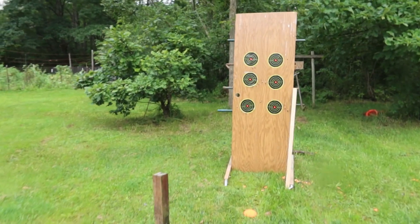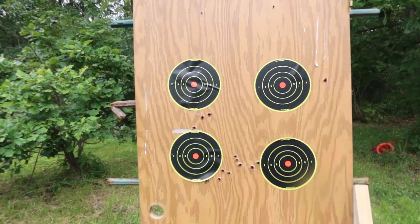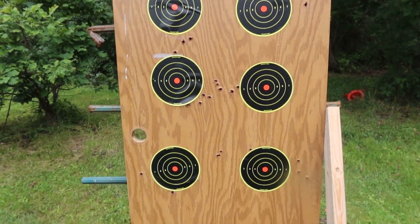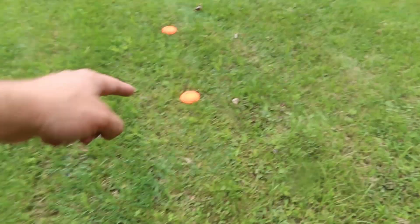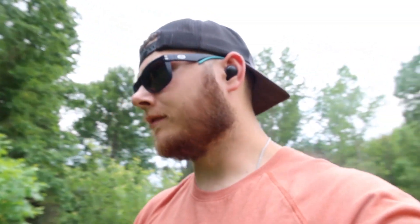We're going to be using these targets right here — one, two, three, four, five, six. We're going to start at three feet, five feet, ten, twelve, fifteen, and then out to twenty feet. Before we shoot the actual shot shell, we're going to start by shooting normal 22 long rifle out of this revolver, working our way from three feet back to twenty. I'll use the top right target for the normal ones, and we'll rate this ammo on performance at various distances.